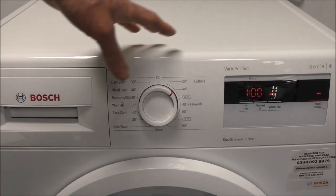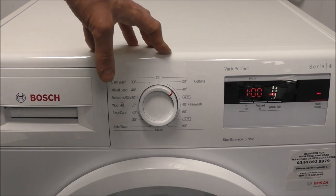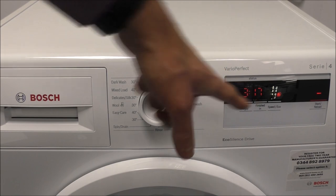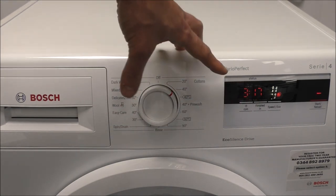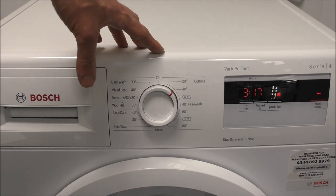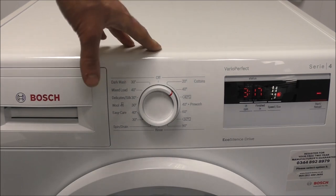Or the other option, if you were not in a rush and if you wanted it to be very economical, then if you press that button again — the speed and eco — that will increase the wash time to three hours 17 minutes. I know for a lot of people it does sound like a long program, but if you use Economy 7 or if you're out for example, then that would be a good option to use.